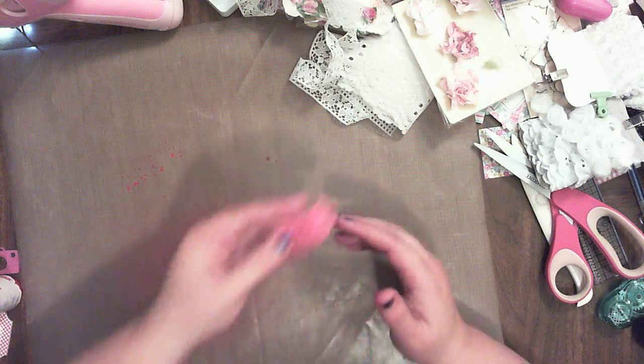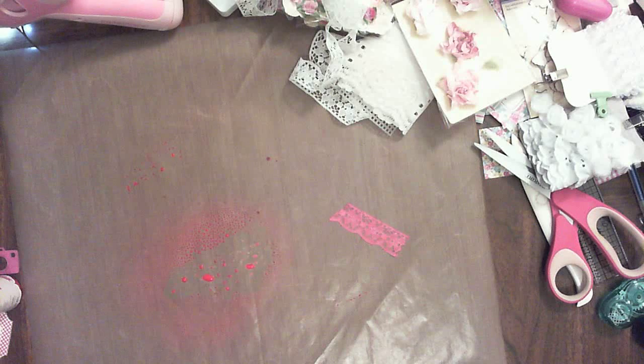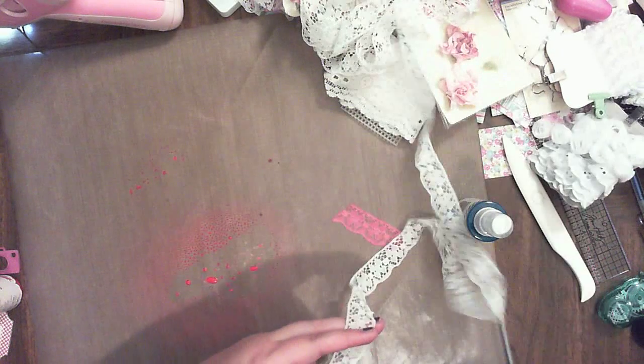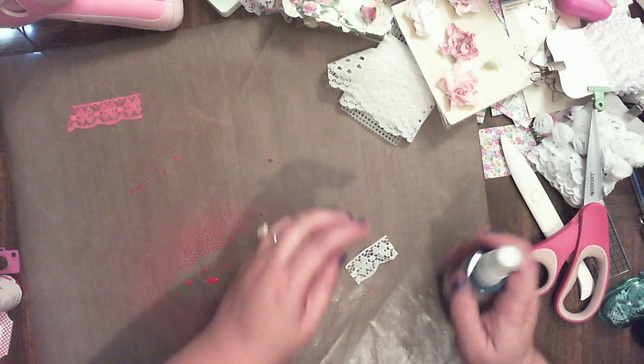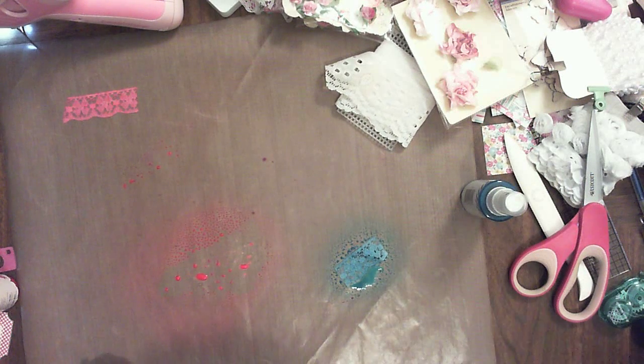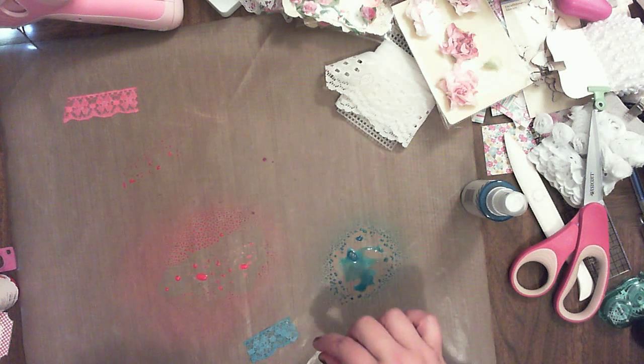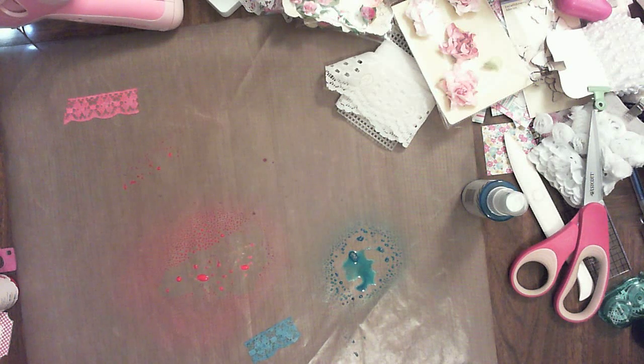The one thing that I really dislike about dyeing fabrics, and lace especially, is that it takes forever to dry. And I don't like the way that pink looks, so I'm going to try one more thing here. I'm going to see if I like this blue with it, but we'll tone it down a bit with a tiny bit of water.